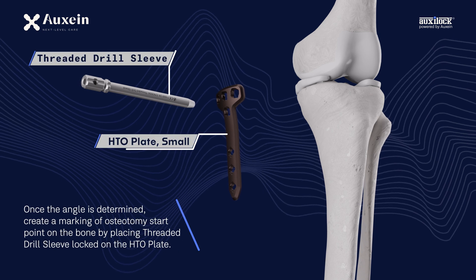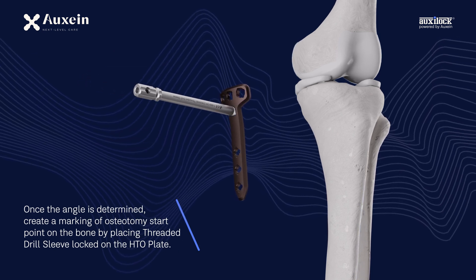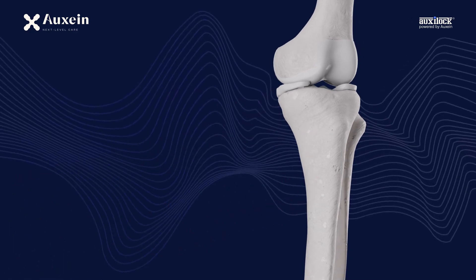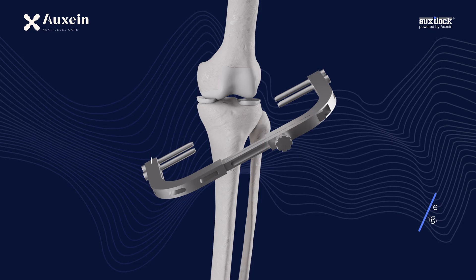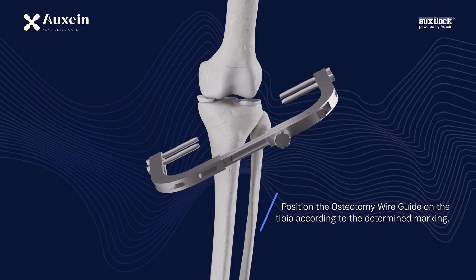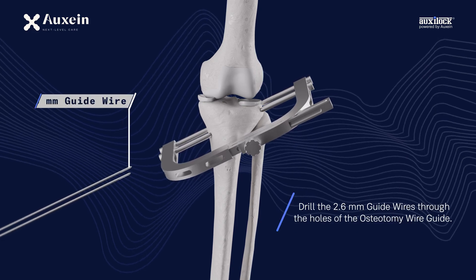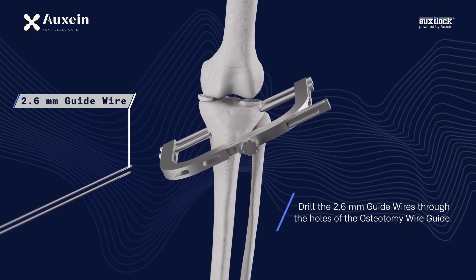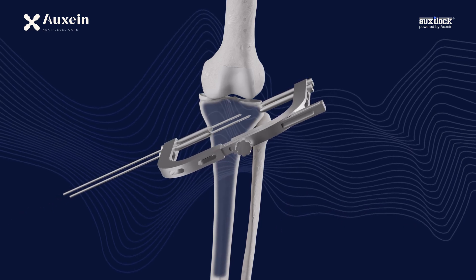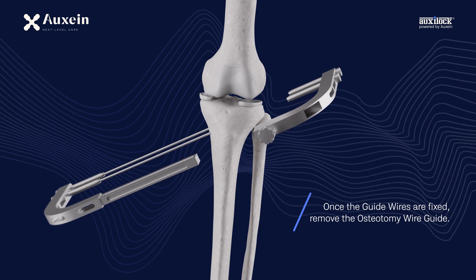Once the angle is determined, create a marking of osteotomy start point on the bone by placing the threaded drill sleeve locked on the HTO plate. Position the osteotomy wire guide on the tibia according to the determined marking. Drill the 2.6 mm guide wires through the holes of the osteotomy wire guide. Once the guide wires are fixed, remove the osteotomy wire guide.